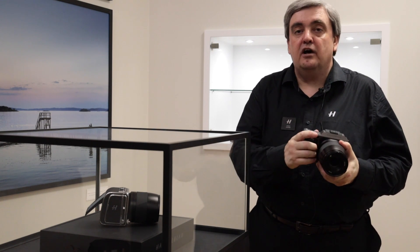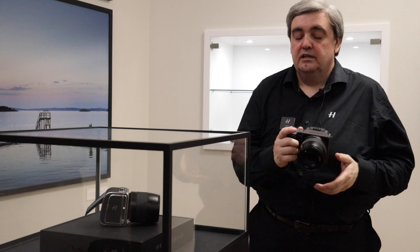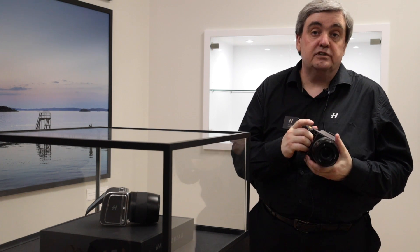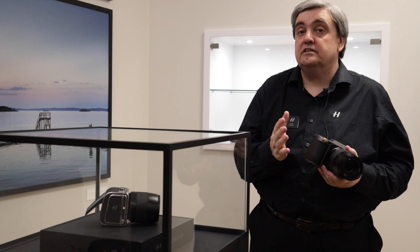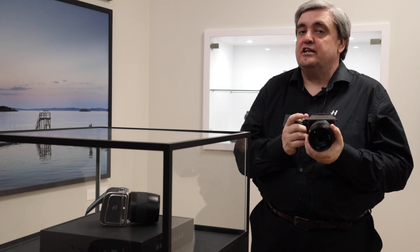The basic body design and the well-balanced feel of the grip is exactly the same. The weight of the camera is pretty much the same as the original model once you include the battery and the SD cards. The actual compact size and balance is exactly the same.